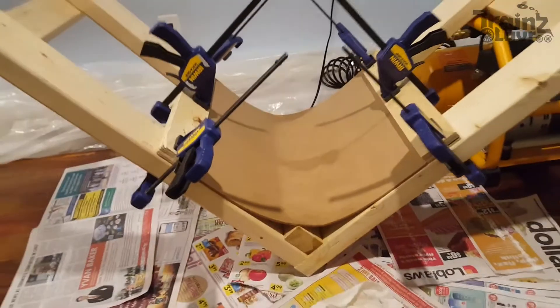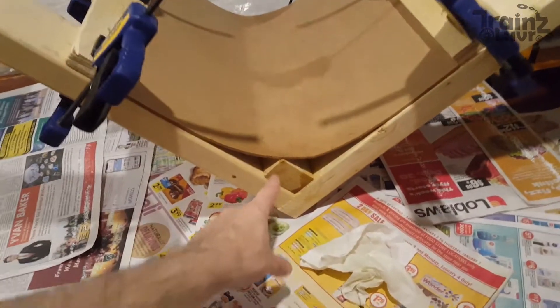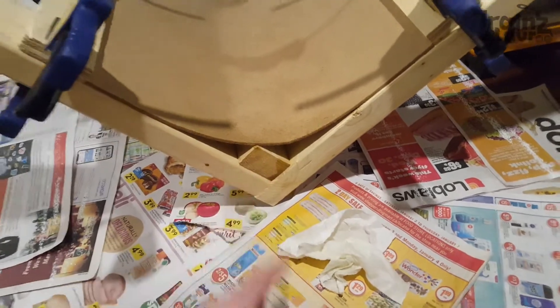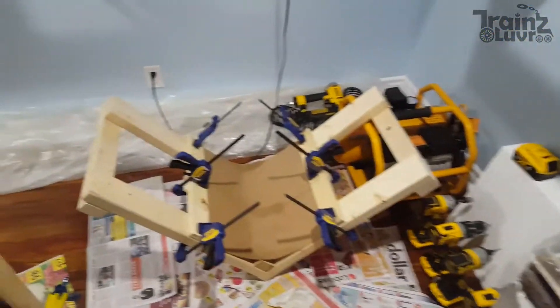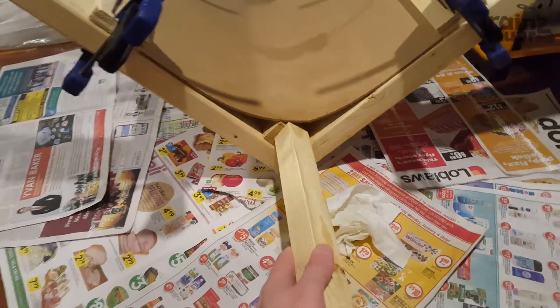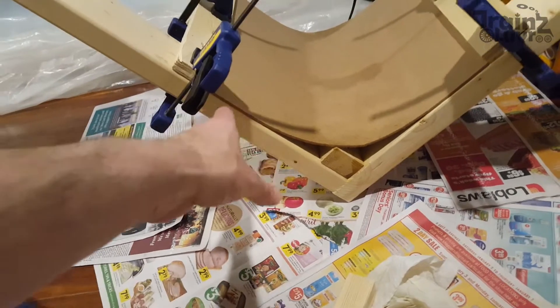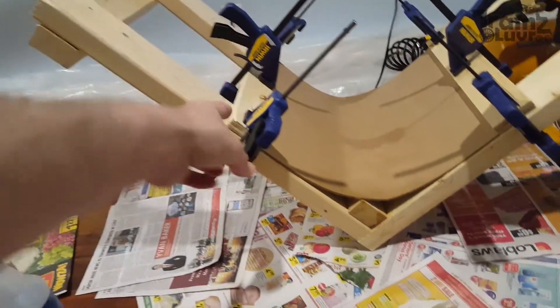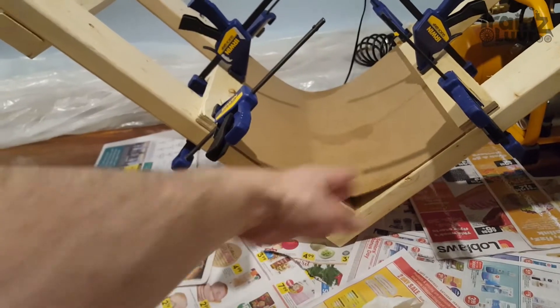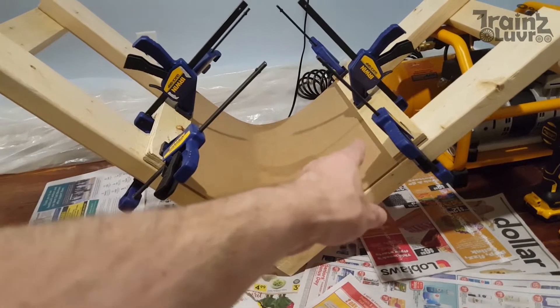This is version 2.0 of the jig — 1.0 failed. 2.0 looks okay, but I used a 2x3 here and couldn't curve it further into the corner, so I've cut a 2x2 and I'll replace it, which means I could make an even tighter corner. Both sides are adjustable, so if you need one side to be less straight than the other, you can put this closer and that further away, and the corner will still be as tight as you like while having a longer straight section.